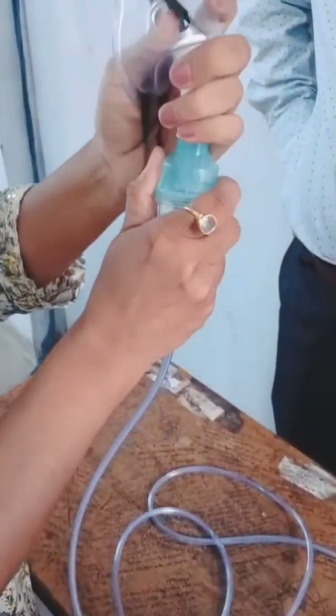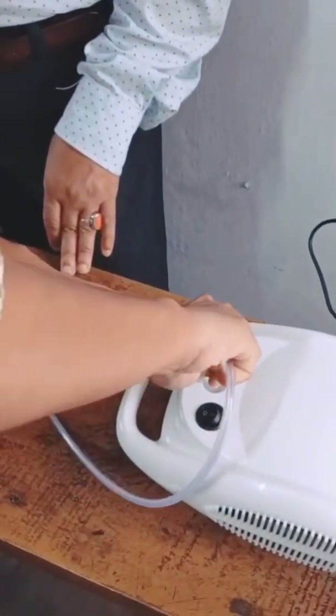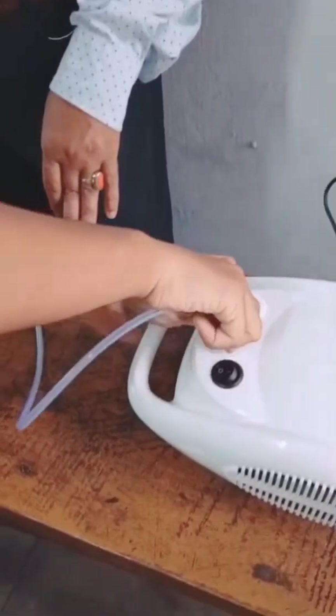First, we assemble the parts: the compressor, the medicine cup, tubing, and the mouthpiece or mask. Next, we add the prescribed medication to the cup, usually a bronchodilator or saline.